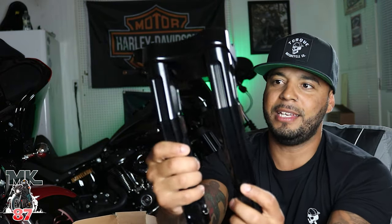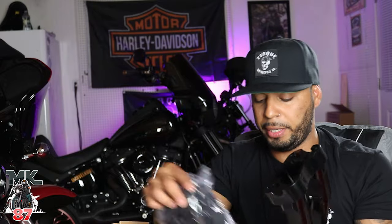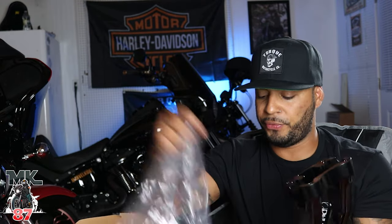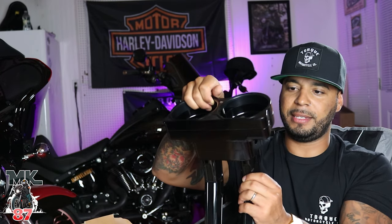Look at this — this is the riser right here. This thing looks amazing, looks super super clean. I am a huge fan of Arlen Ness, they make great products, their reputation speaks for itself. So this is the riser and we're going to be relocating the gauges to the top — it goes a little bit like this, relocating your gauges. These are 10-inch.